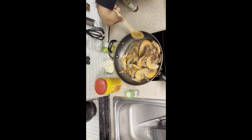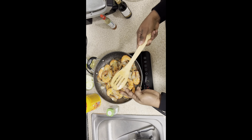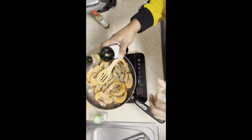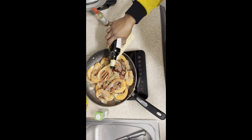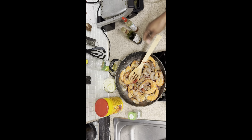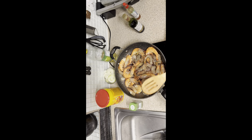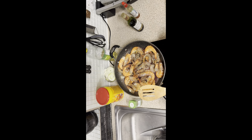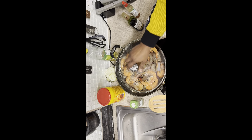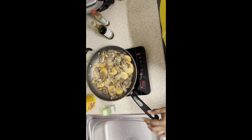Now we're going to continue cooking. I'm not going to cook this with water — I cook it with wine, as you can see. So this is going to be just wine. All the wine has been absorbed and is now gone.